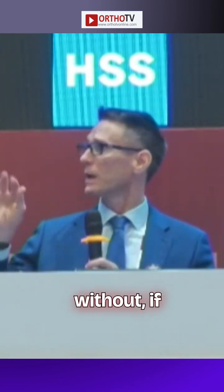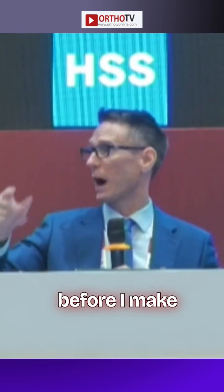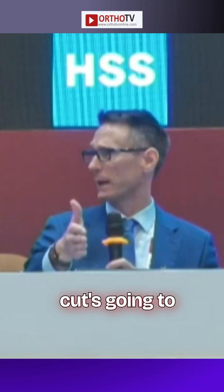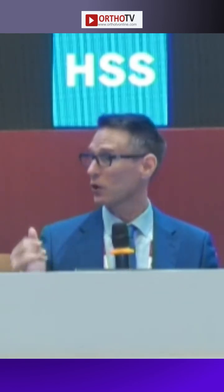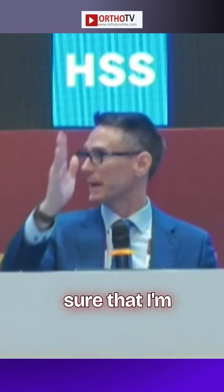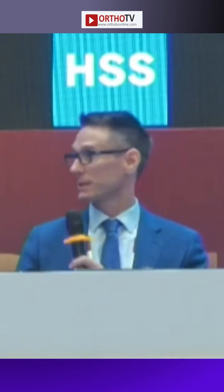If I'm doing it without PSI, I would typically put the plate down on the bone before I make my cut and know where that plate is going to be, figure out where my cut is going to be, and look at both AP and lateral. One of the speakers mentioned using a parallel guide to ensure you're perpendicular, because you don't want any surprises.